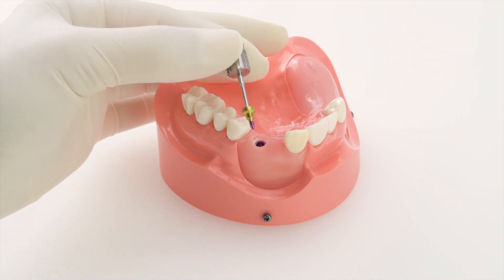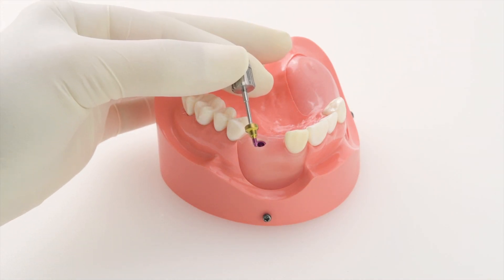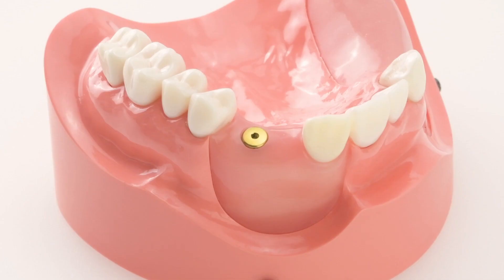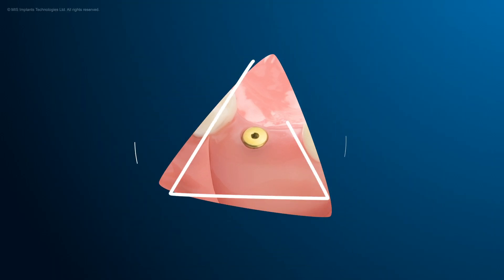After removal of the healing cap from its sterile package, we use the hex driver to screw it to the implant, tightening to 20 ncm. MIS — make it simple.